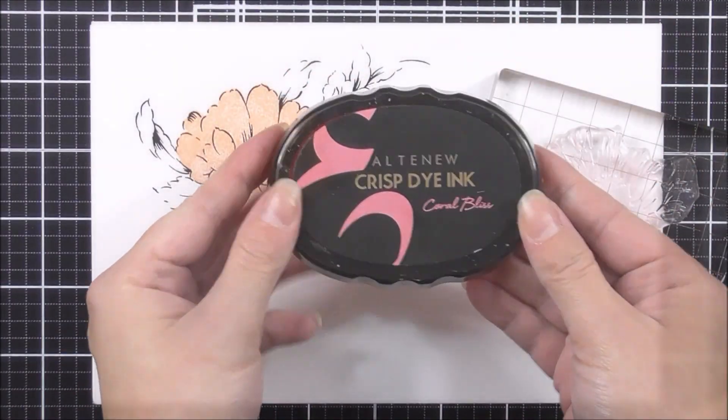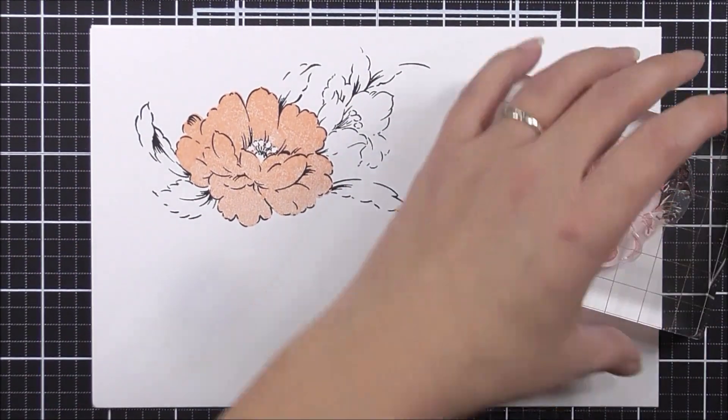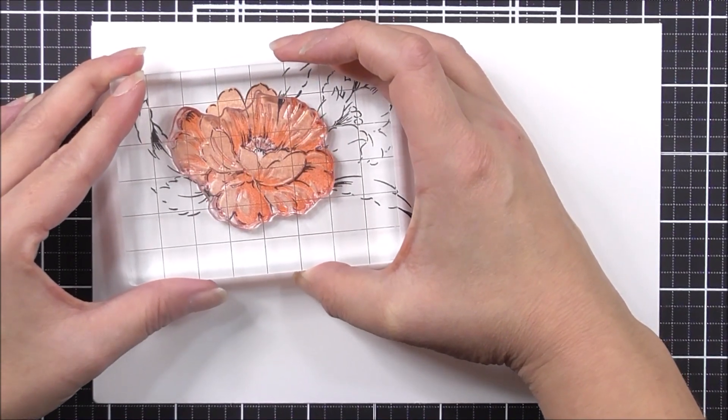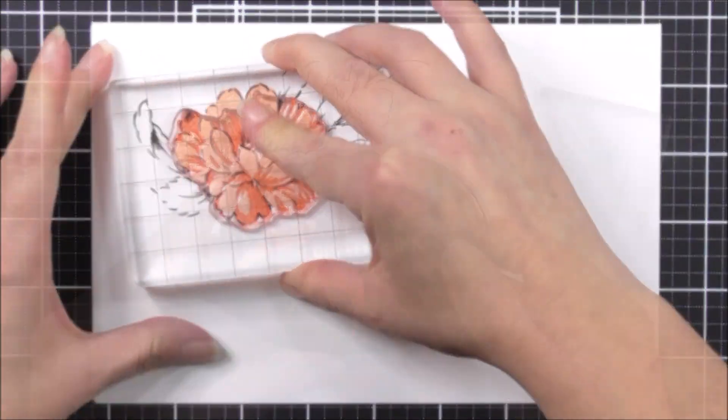Once I've done that, I'm going to move on to the second layer. For this one, I'm going to be using the coral bliss ink. I'm layering up the edge two leaves — the one on the right and the one on the left — to make sure that the shadows touch those.